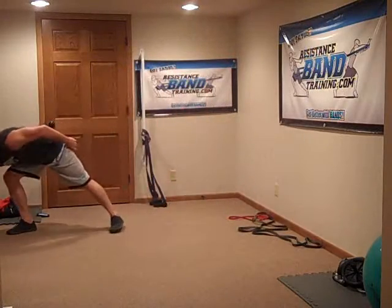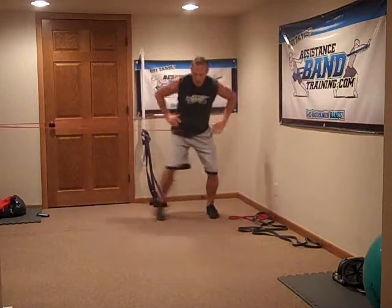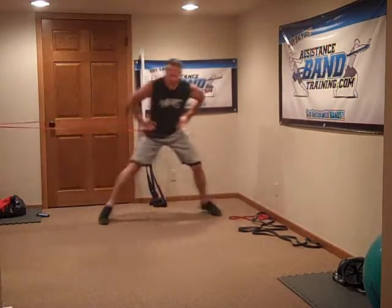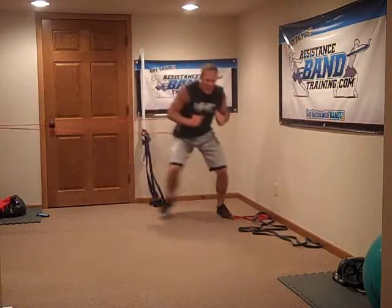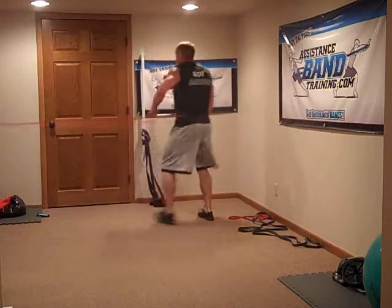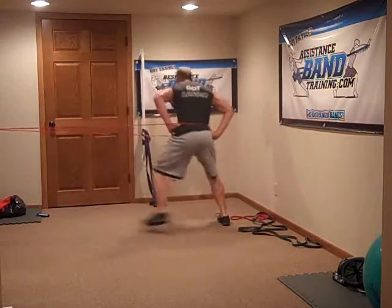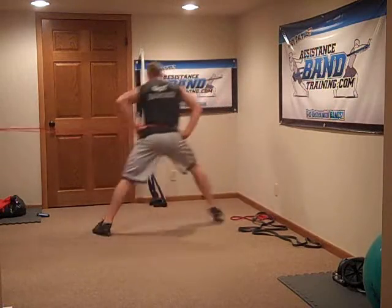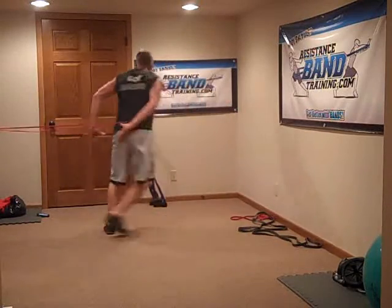Lateral hops — holding my band over my hips. We got left, twelve, this way first. One, two, three, four, five, six, seven, eight, nine, ten, eleven, twelve. Transition — don't quit now. One, two, three, four, five, six, seven, eight, nine, ten, eleven, twelve. We're out.